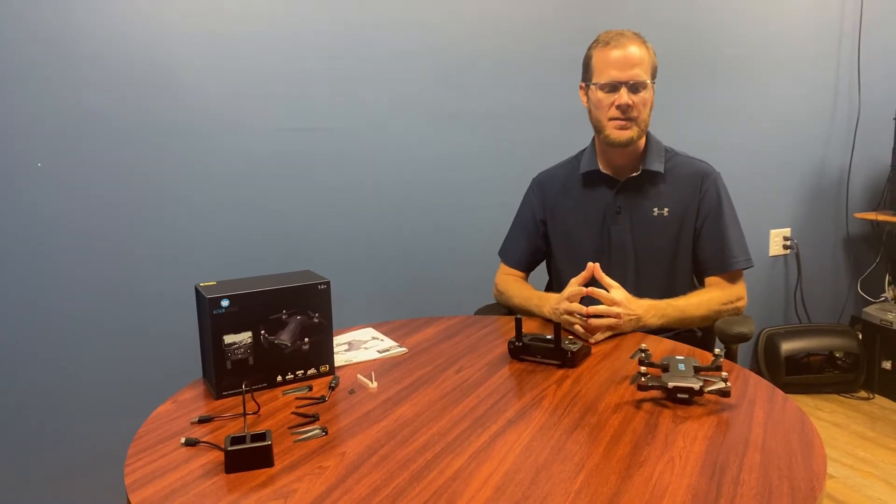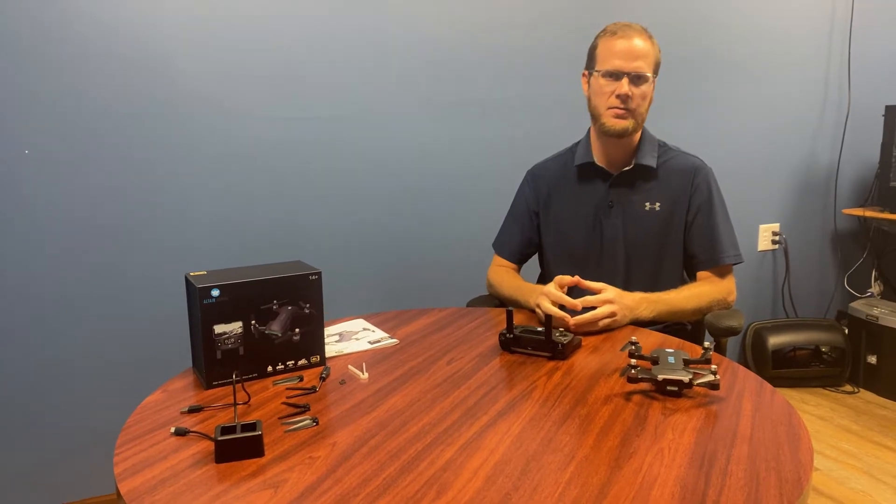Hey, this is Mike from Altair talking about the Altair Dagger today and how to pair the controller with the drone.